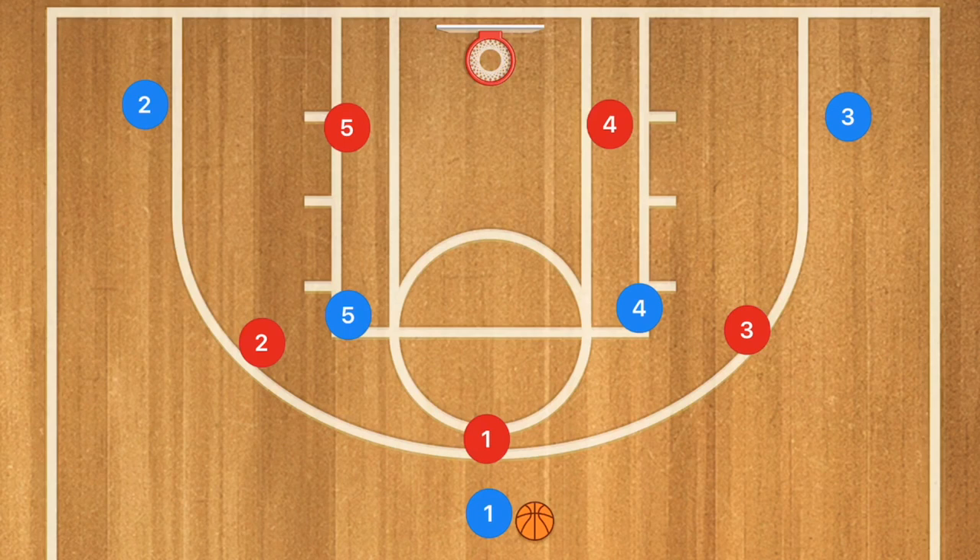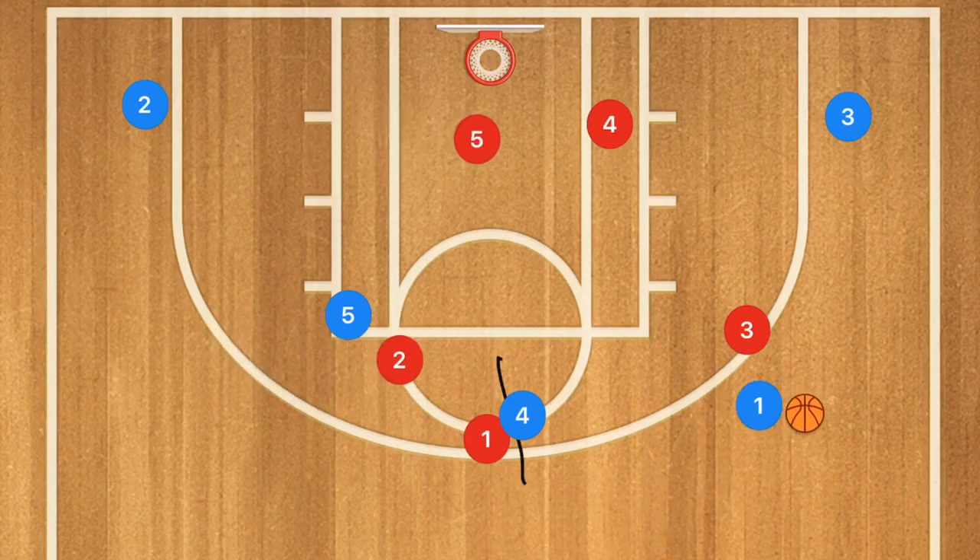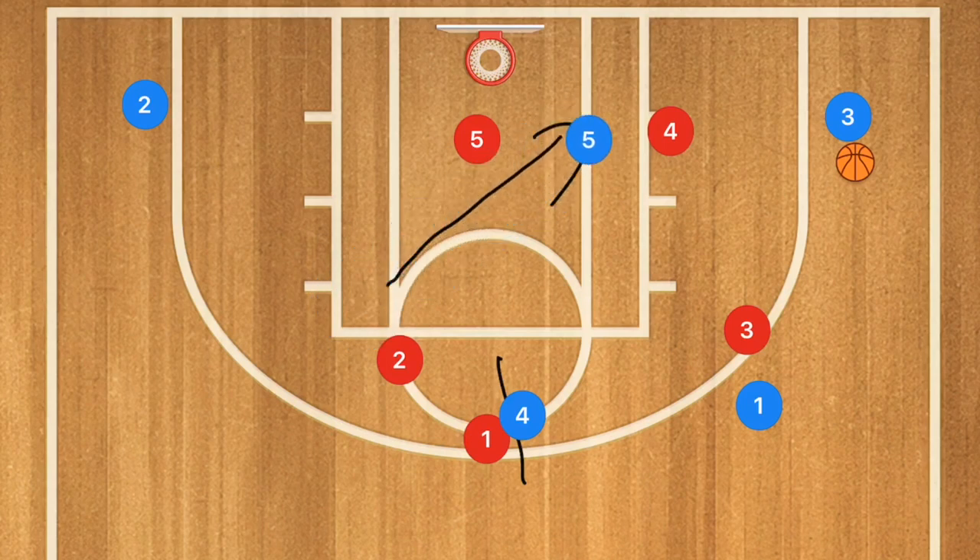Something else you can do out of the three-two zone is a very simple play. Player four sets a screen for player one, player one uses that screen, and the defense shifts over. From there, player one passes over to player three, and player five moves down towards the low block.